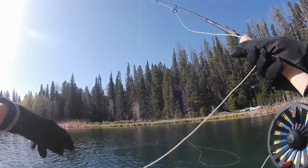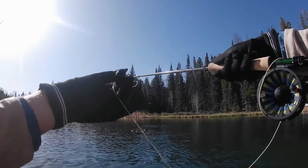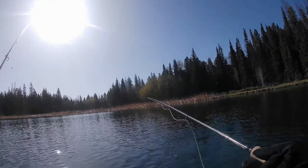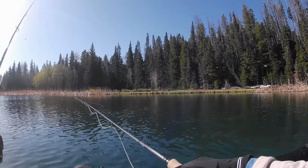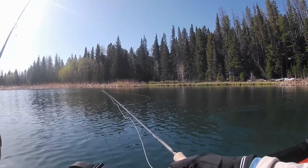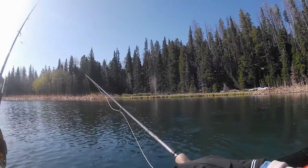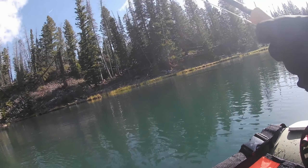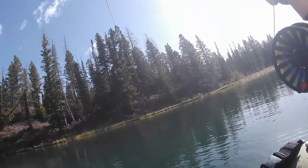I love brook trout — they fight hard, gorgeous, so fun. Released him. On the ice cream cone, about six and a half feet deep. I think they want to eat chronomids. The indicator was in the water about 20 seconds and it went down again. I came to a little shallower water and was just watching it sink when one came out of nowhere below my feet and smashed the ice cream cone.